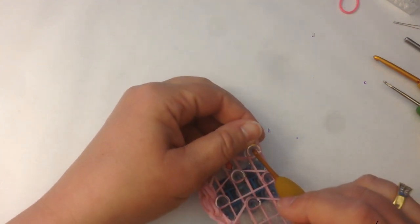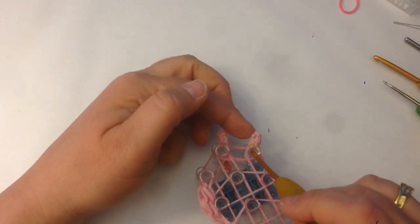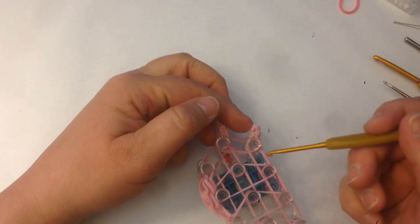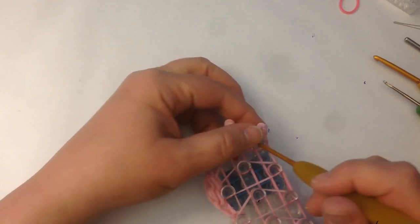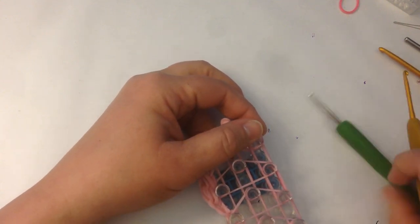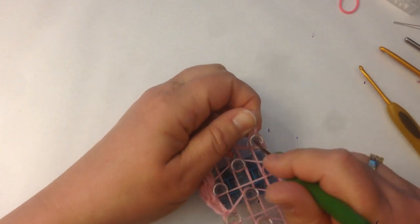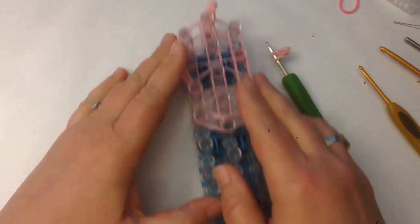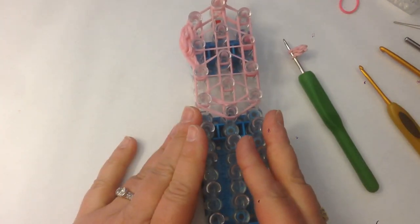We'll probably have to take this one off because we want to loom this layer. What I'll do is take this one off and leave it on a holding hook just for the time being. Now we're ready to do her dress.